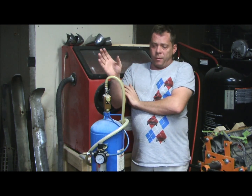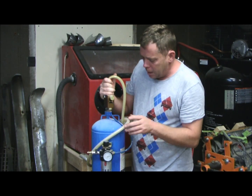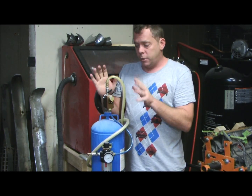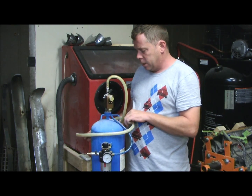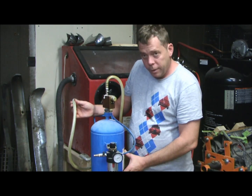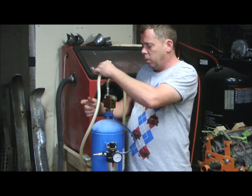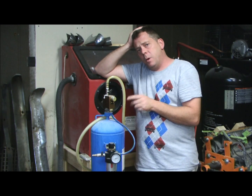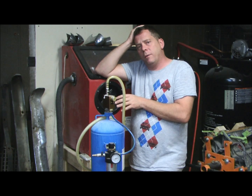Then later on, Harbor Freight came out with one of these — their soda blaster. This is the smaller one, and surprisingly, for a Harbor Freight item, it worked on the first try. I didn't have to change anything, didn't have to fix anything, didn't have to fiddle with it. Basically, the way it works is it hooks into your air compressor here, you fill it up with the media, and then you go ahead and blast whatever it is you want.